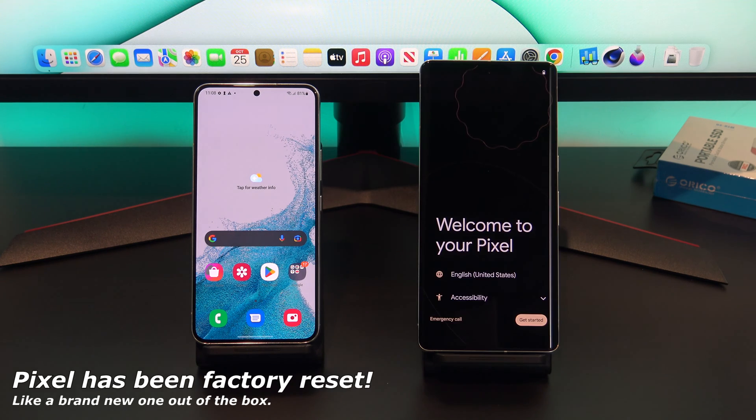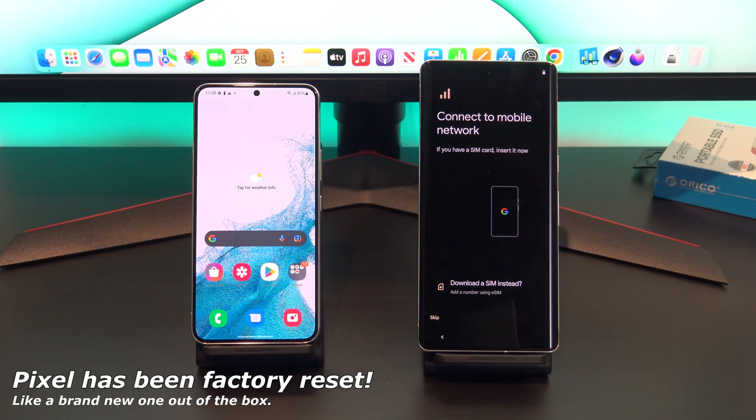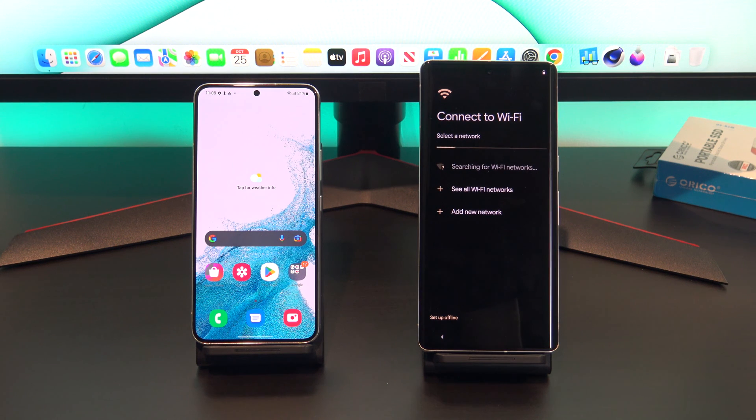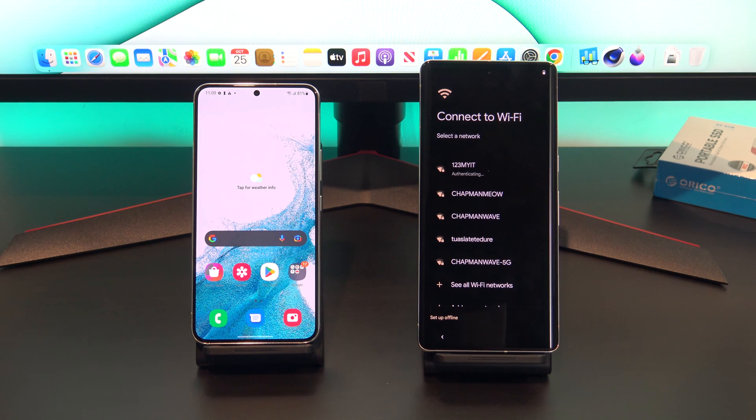We now have a brand new Pixel, and we will start the setup process and transfer the data. If you have a SIM card, you can add it to your Pixel now. I don't have one, so I'll just hit skip. Make sure your old Android and your new Pixel phones are both connected to WiFi, and make sure they are both fully charged.